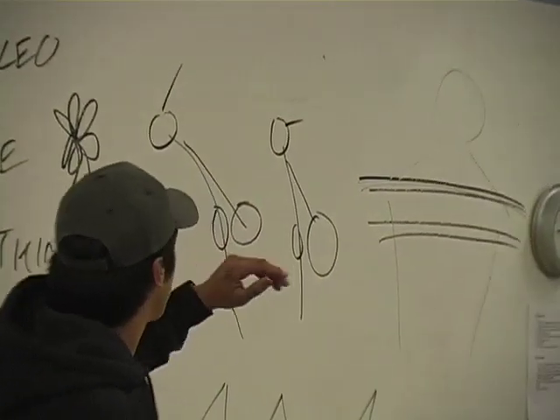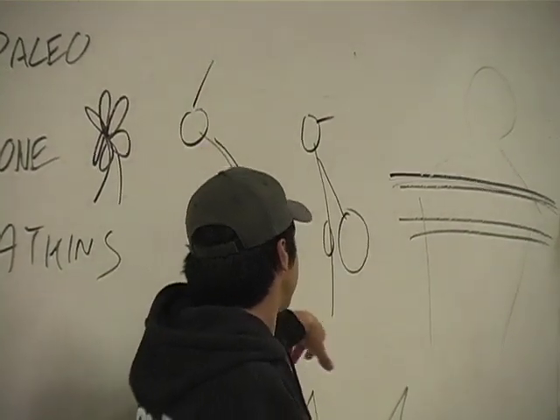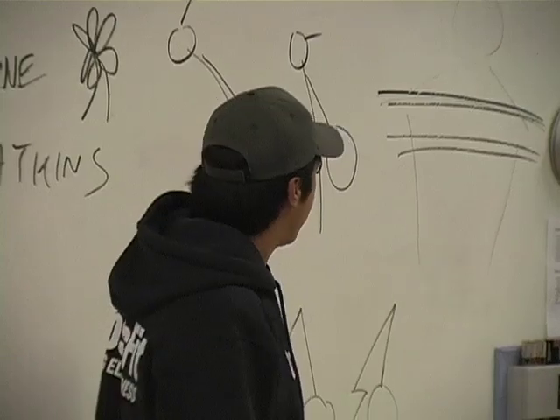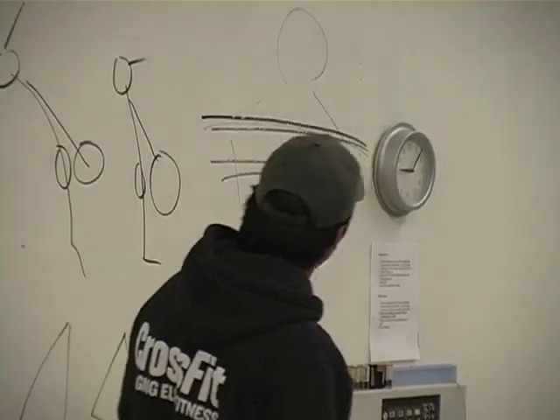We have someone doing a clean or a snatch, whatever you want to call it, being taught to look straight up and extending on his toes. And we have someone doing a clean or a snatch, whatever you want to call it, looking straight ahead and being taught to stay flat-footed as long as possible.